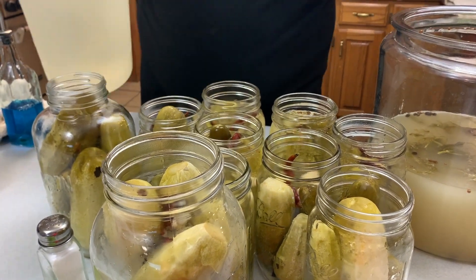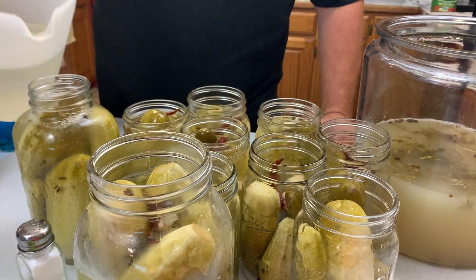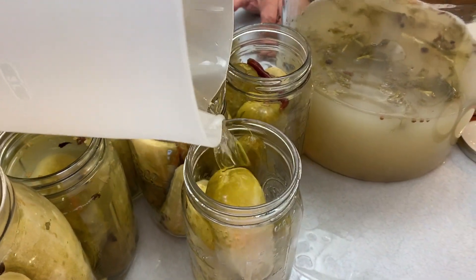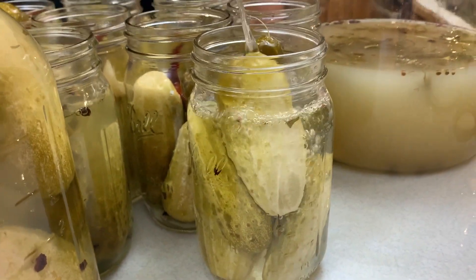Here you can see I've made another batch of pickle brine. I go ahead and pour it in — I think it makes a nice presentation in the jar. Add some more spices and it goes in for storage.